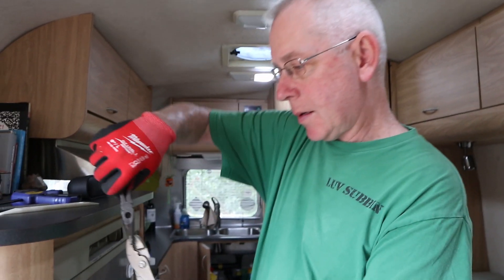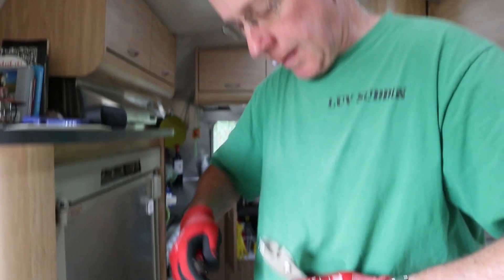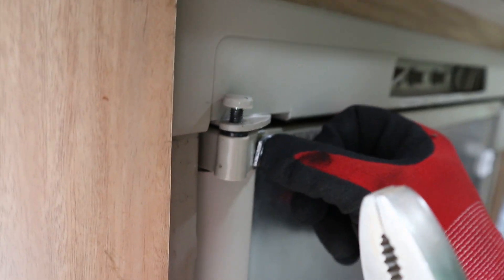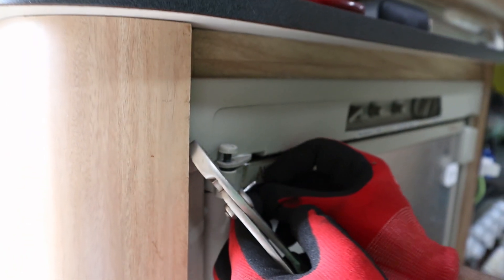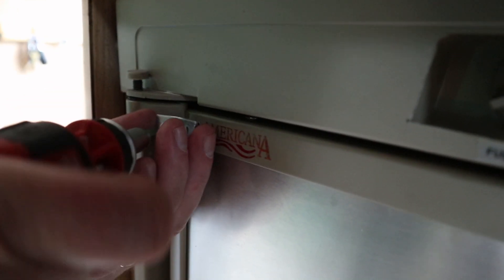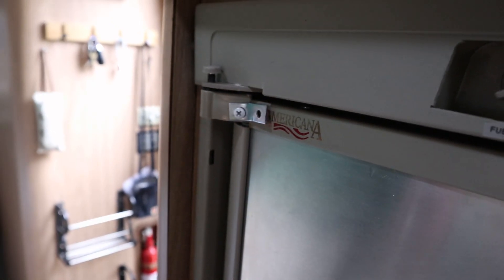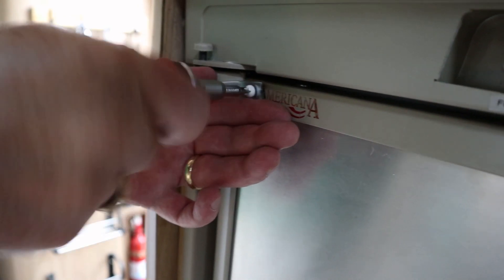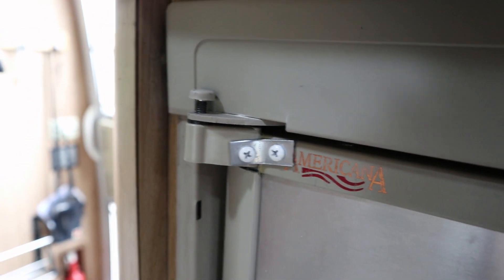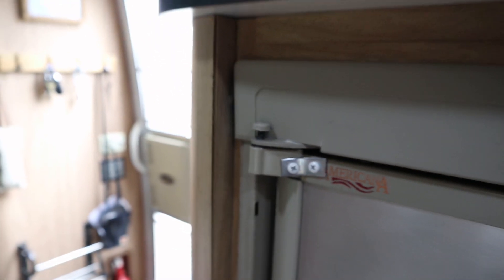What I'm going to do here is bend this to match that angle right there. That is pretty dang close. In theory that should hopefully take most of the weight. You want to tighten it up a little more? It's tight. Do we want to see if it's going to work?